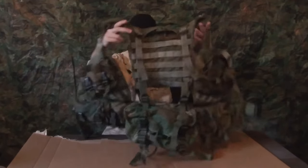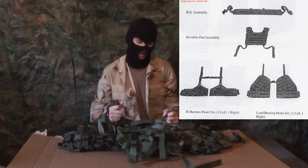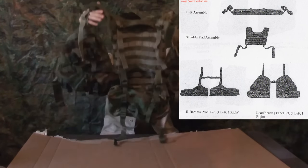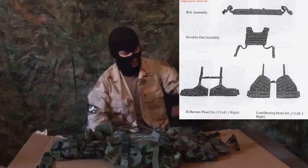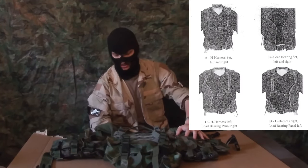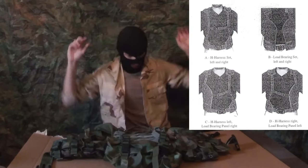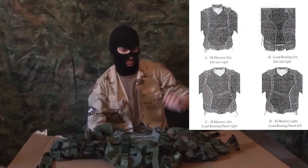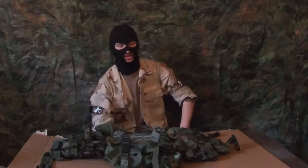A great resource for finding all of these acronyms and instruction manuals is CIE Hub. There's actually a page that depicts the ELCS setup with one H-harness panel on one side and one load-bearing vest panel on the other, making it asymmetrical. I'm not sure why you would want that, but you can do anything to this vest, even if it's something ridiculous. It's very configurable, and that's why it's very expensive.